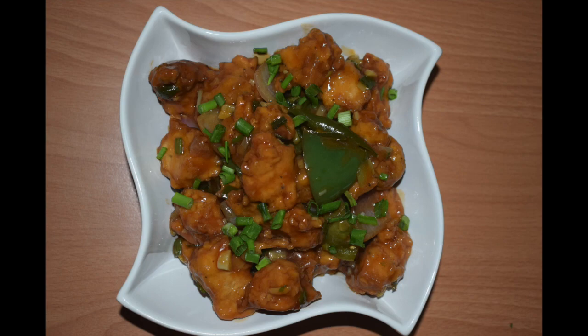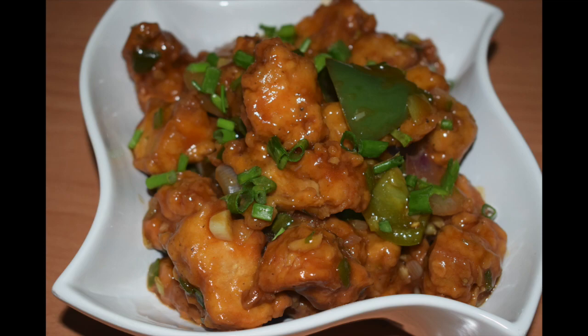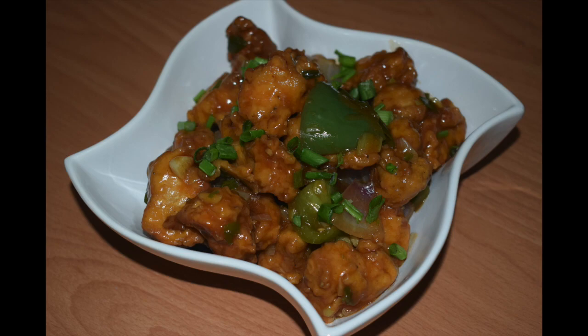Hi friends, welcome back to Manglorian Taste Buds by Asha. Today I'll show you how I make chili chicken. This chili chicken is one of the most popular Indo-Chinese style chicken appetizers or starters. This delicious chicken recipe is very popular in Chinese restaurants, but these days you will see it on Chinese food carts on every road. With this easy recipe you can make it at the comfort of your home according to your own taste. You can serve this chili chicken with some fried rice or vegetable noodles, and you can make it as a dry version or a gravy form — both taste equally good.